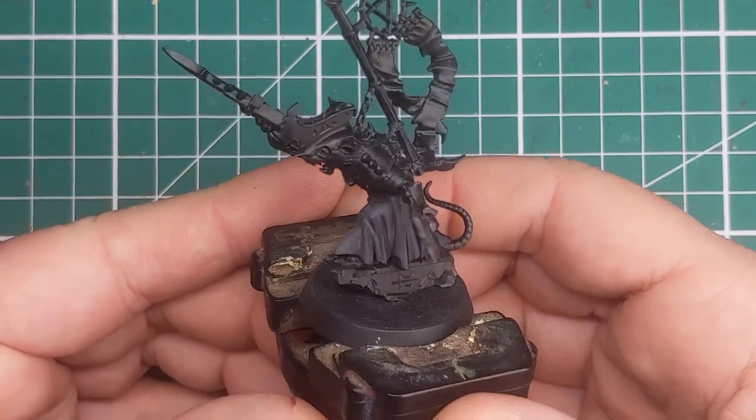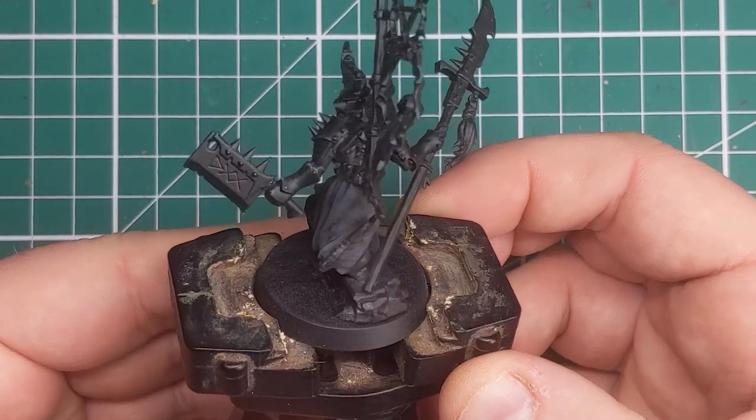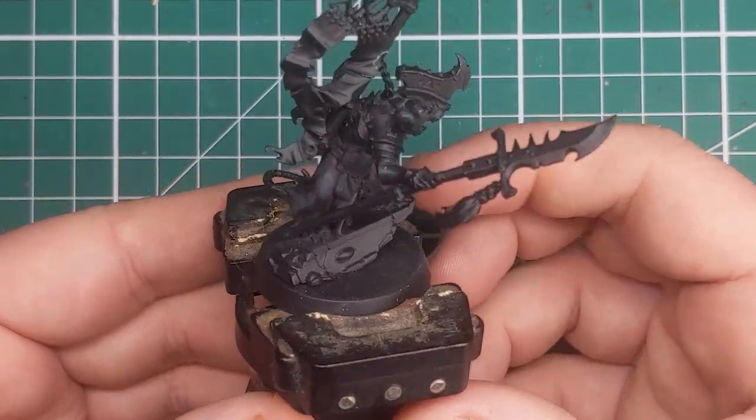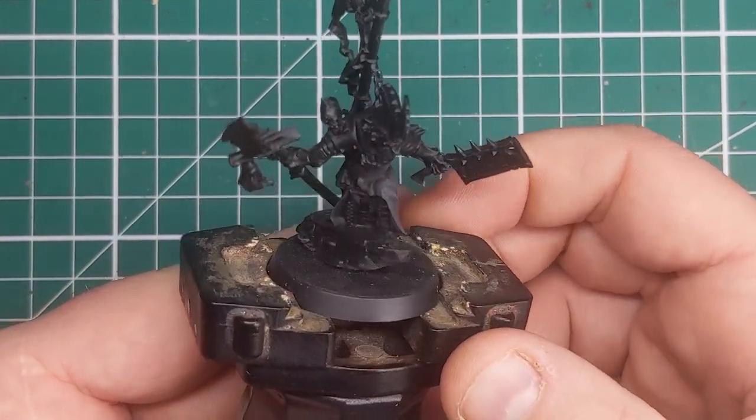Hi folks, in this video we're going to be looking at painting dark dingy black robes on this Skaven Clawlord. We're going to be adding some color variation with some browns and some greys, so without further ado let's cue the music.